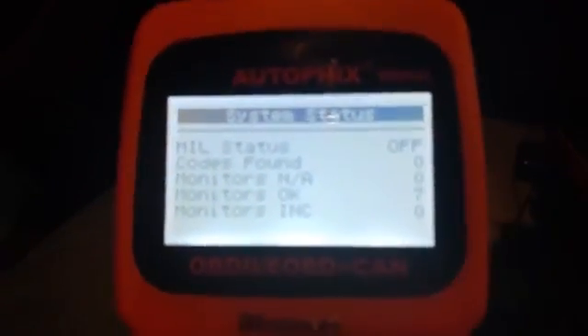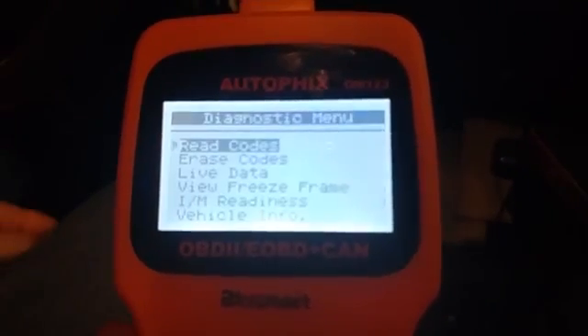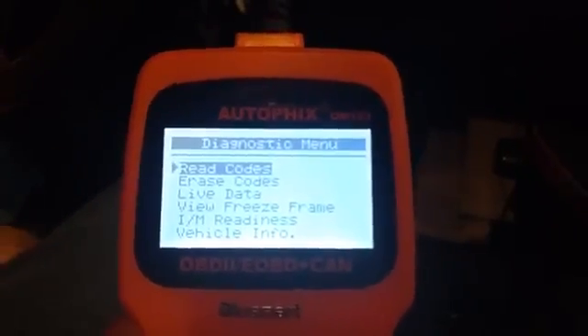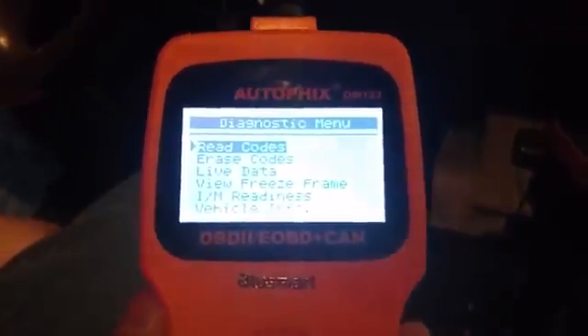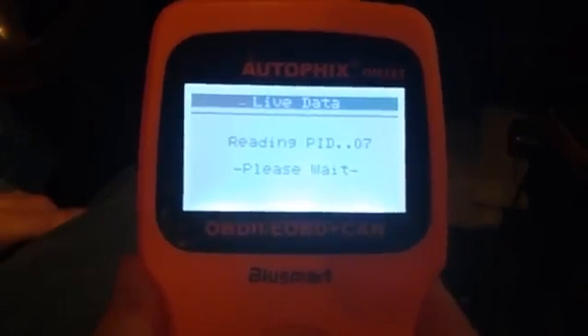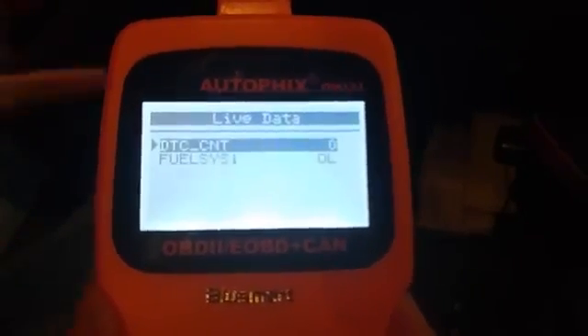So it's a really simple device. It's not the colorful graphs and stuff you get with the apps on your phone when you use a Bluetooth or wireless OBD-II scanner, but this is really nice and easy because it's all attached in one spot and you still get the same information. This one's a little bit easier to use because with the wireless ones you kind of have to make the graphs yourself. So if you don't really know what you're looking for, this is probably the one you want.